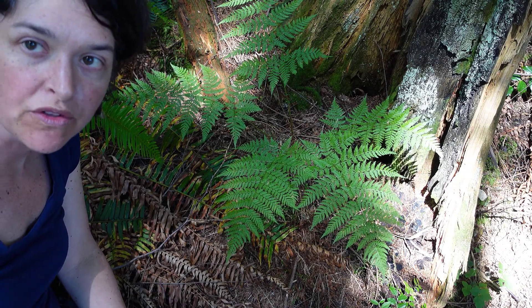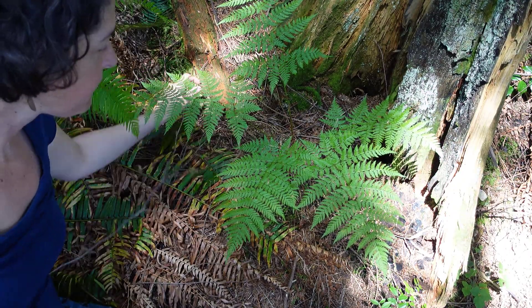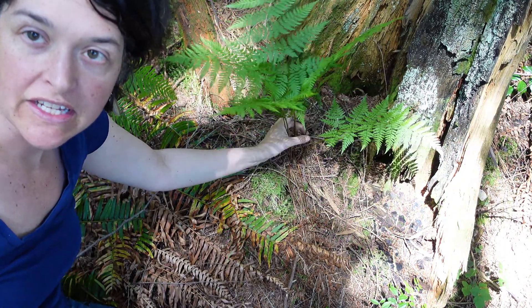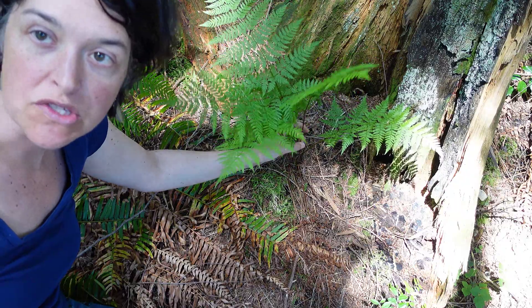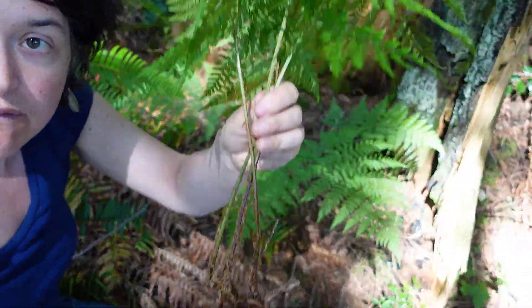The featured fern is spiny wood fern, also known as Dryopteris expansa. A key feature of this fern is that the fronds grow in clusters — they're not solitary and will always be growing in a group.